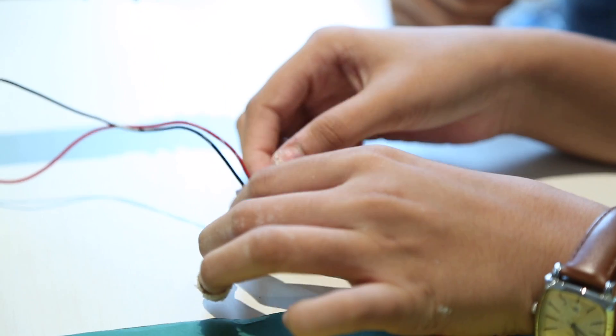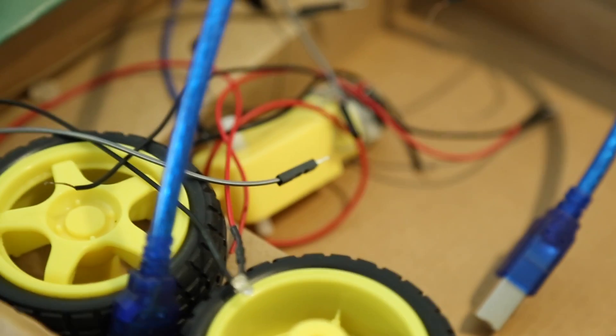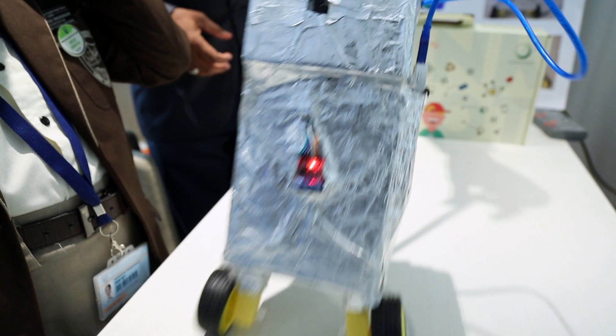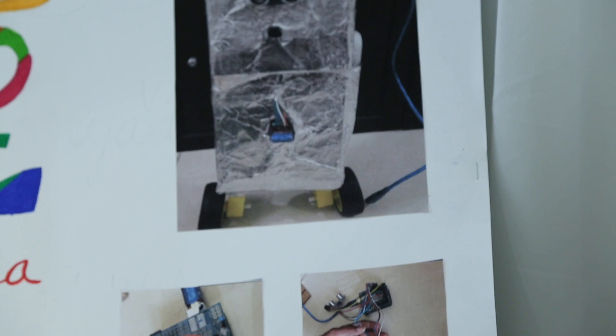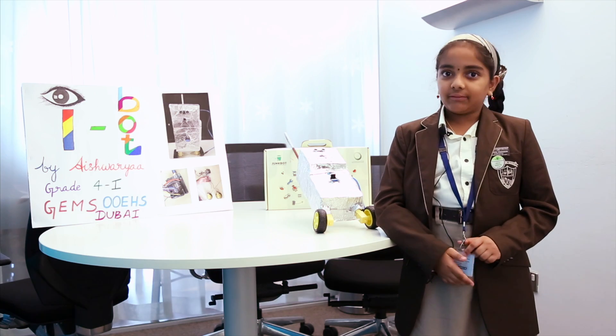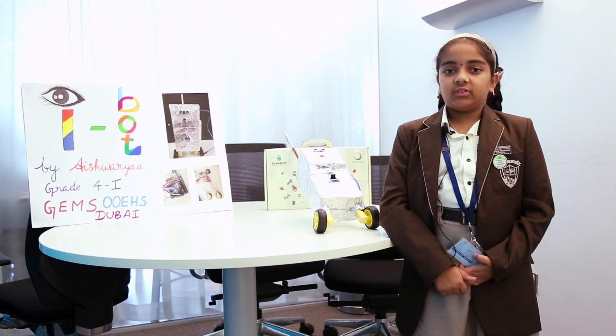The Arduino controller is known as the brain of this iBot — that's what it's called, iBot. It connects the wheels and the ultrasonic sensor that makes the sense beep. Each wheel has a motor that is connected through wires, positive and negative. The brain has connecting points such as 5V and VCC which are positive, and GND which is negative.